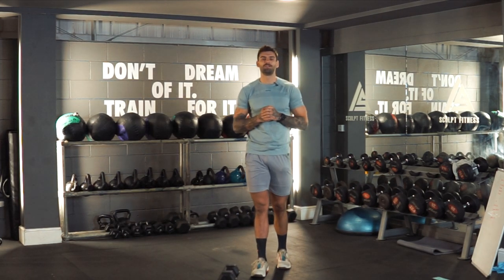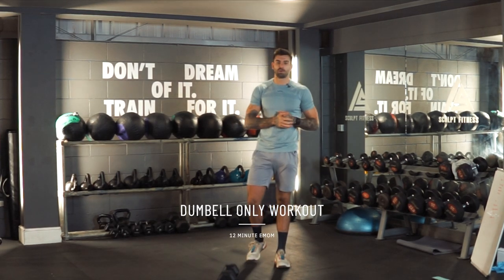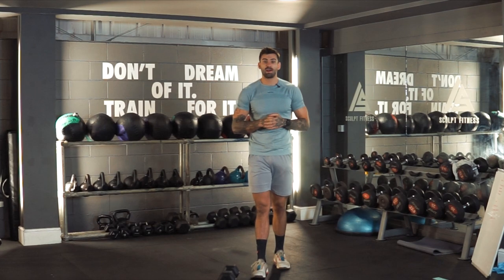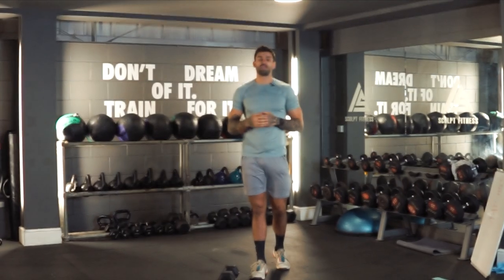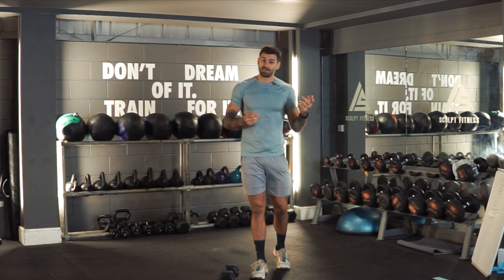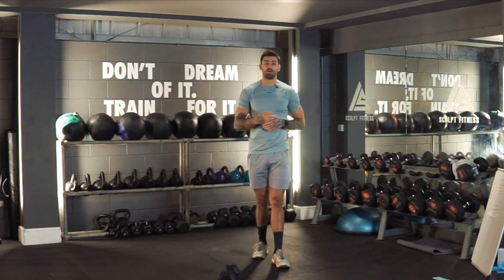Welcome to a new video. Today we are going to give you a single dumbbell only workout. I'm actually only going to do 12 minutes of this workout. There are going to be four key movements that you are going to do with a dumbbell. If you want to do more rounds because you're more advanced, I would definitely recommend doing the video all the way through, simply skipping it back and doing a couple more rounds.